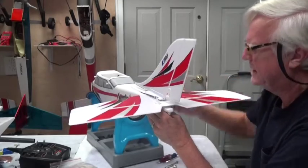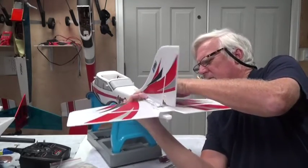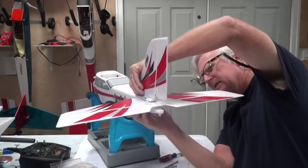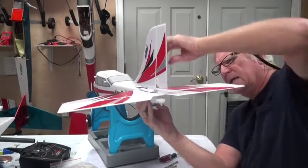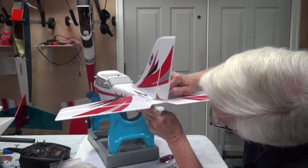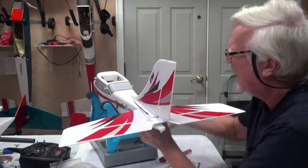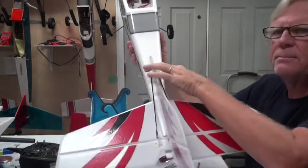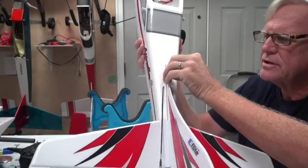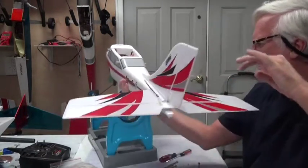There we go. Now you've got to make sure this gets all the way down - it sort of snaps down in. The front part of the vertical stabilizer here should be down in that recess. It doesn't have to be all the way down, but just so it doesn't move side to side much.